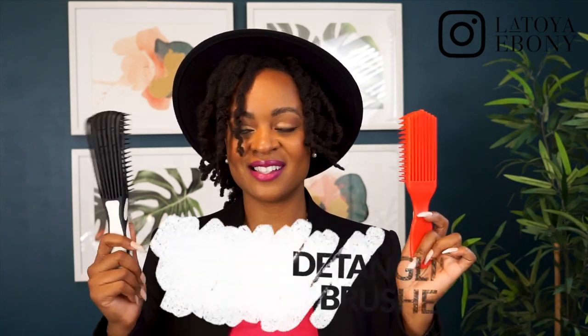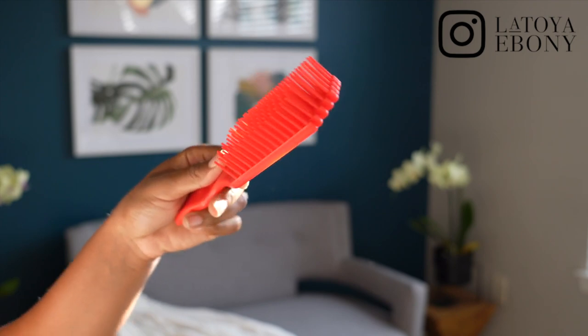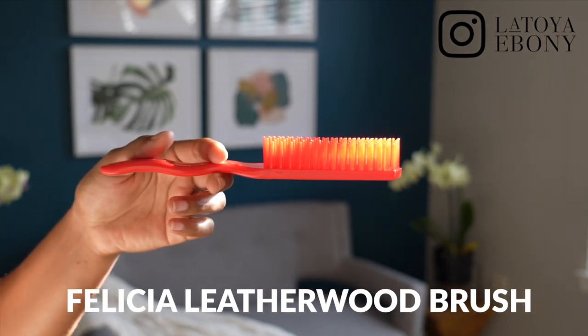The next thing is detangling brushes. I've said for years and years that I am a finger detangler — I love finger detangling 100%. However, when it comes to the people in my household, this is it. I do use these on myself now — a combination of my fingers and the brush. It does speed things up, but you do still have to be careful. When it comes to my son's hair, the Felicia Leatherwood detangling brush is it.